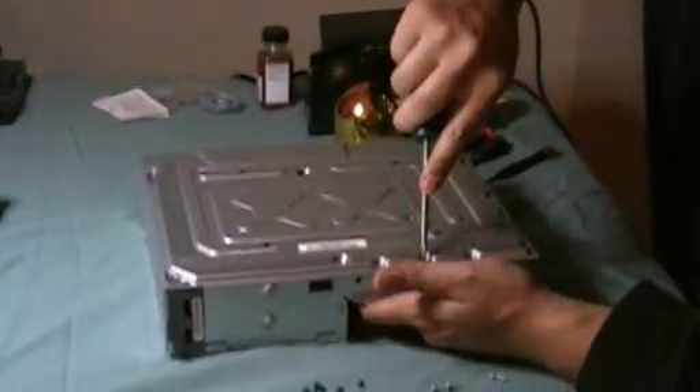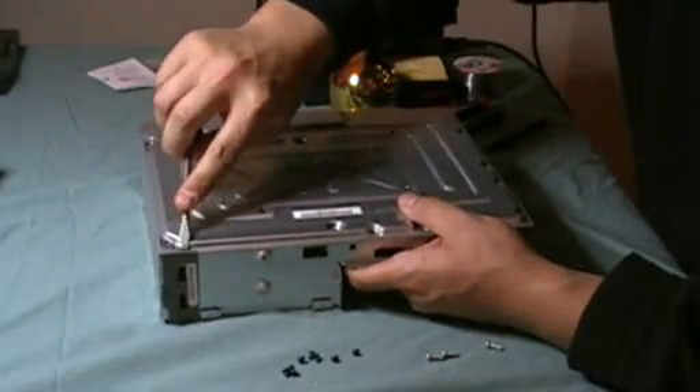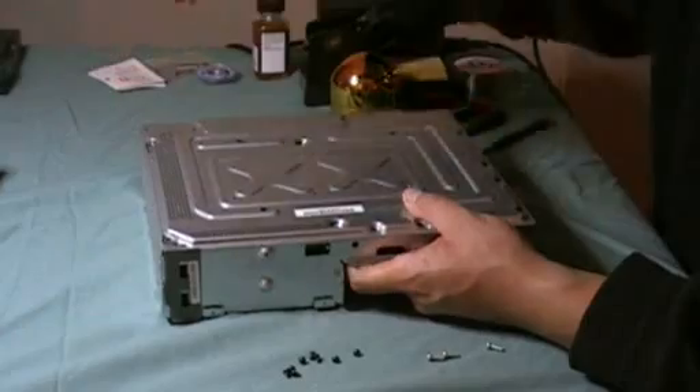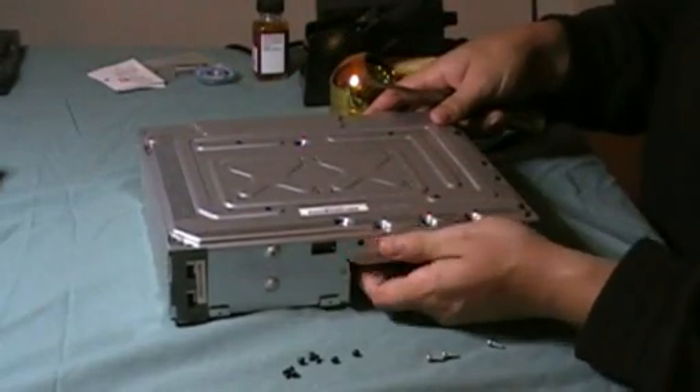So I'm going to go ahead and just pop the supports for the motherboard where there's these black plastic alignment pegs. They're kind of snug in there, and as I pop those down I can feel the board separate.